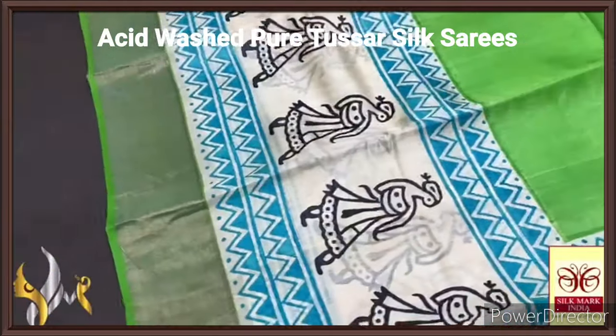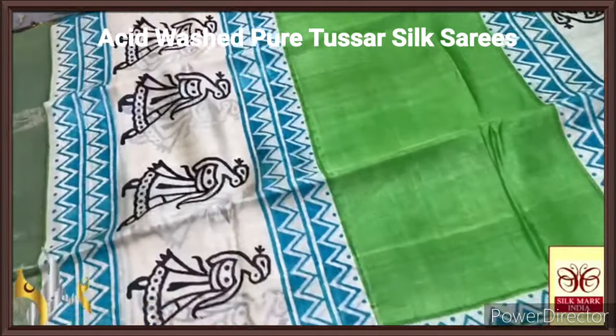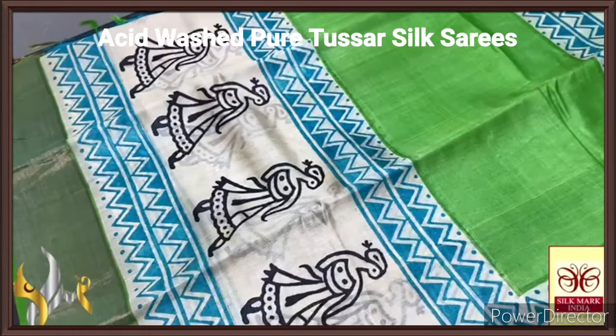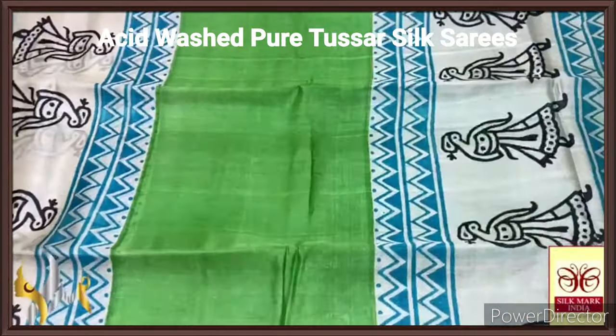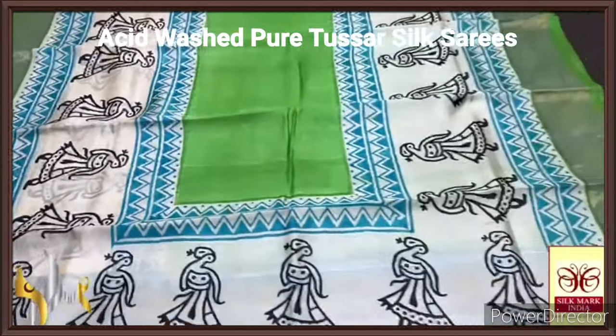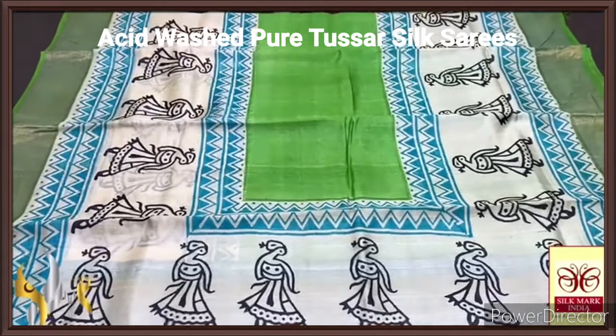The saree here is in a beautiful base colour, cream base, and we also have the prints — that is the lady print in the both side borders — and the blue temple design border is also given. The middle part is completely plain green and the borders are also green with zari borders. Excellent concept, a beautiful and authentic saree.